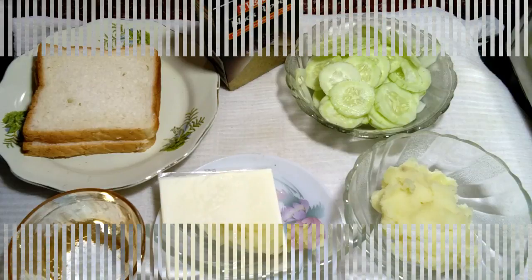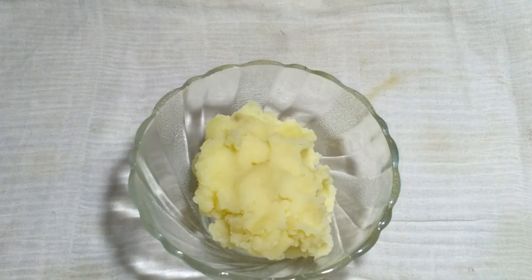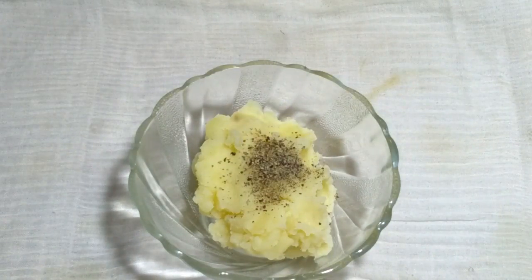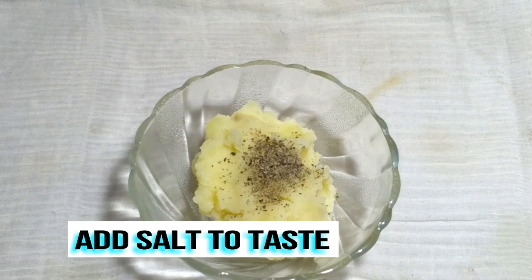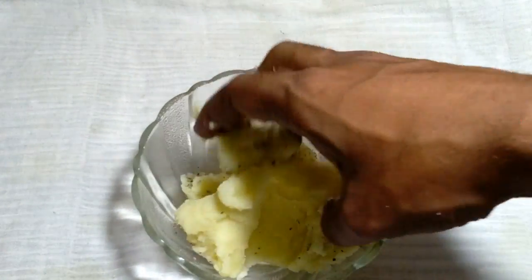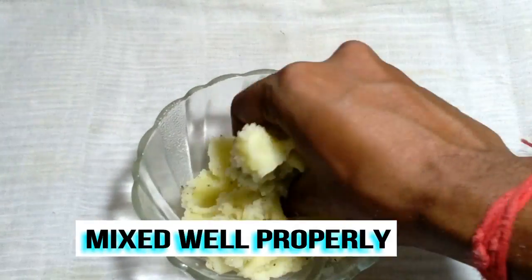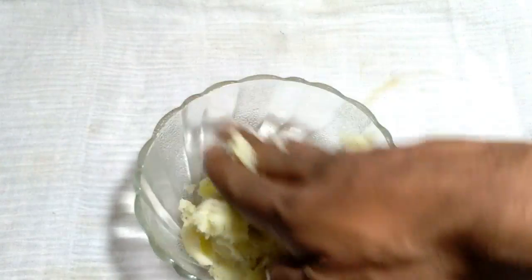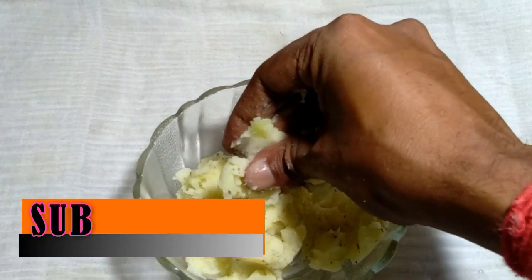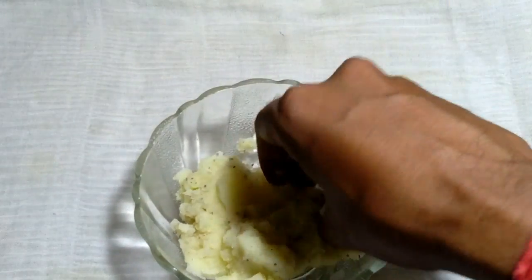First, I take the smashed potato, then add 1 tablespoon black pepper powder, then add salt to taste, and mash it well properly. This is a very simple way — please follow step by step. This is a very easy snacks recipe, and the smashed potato mixture is done.